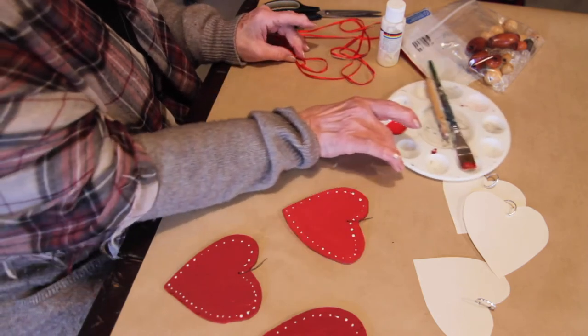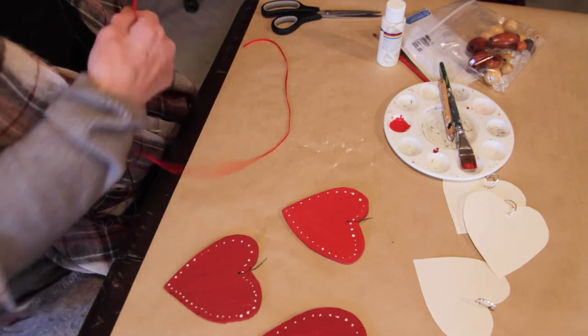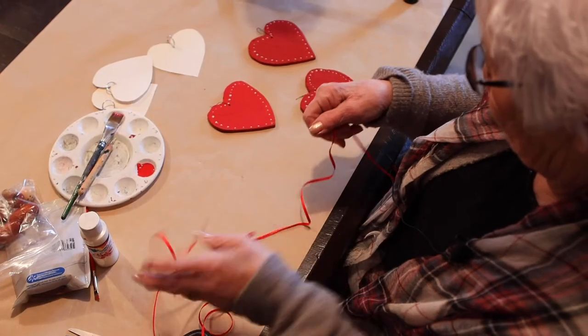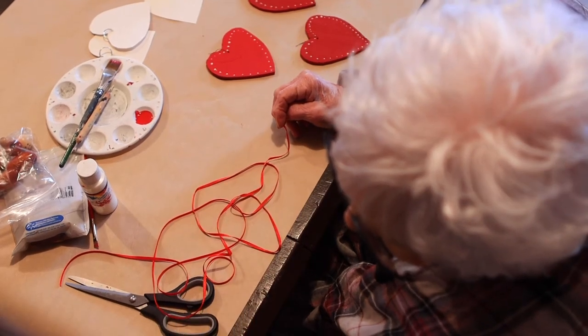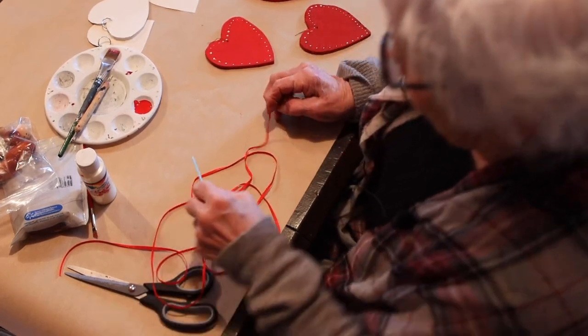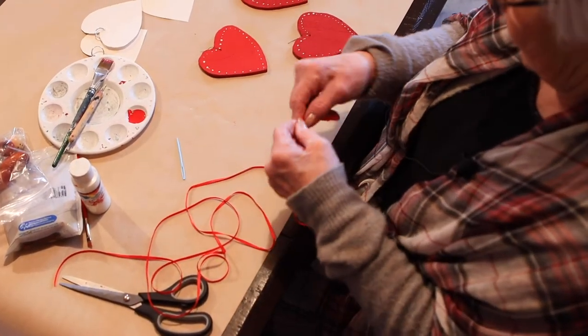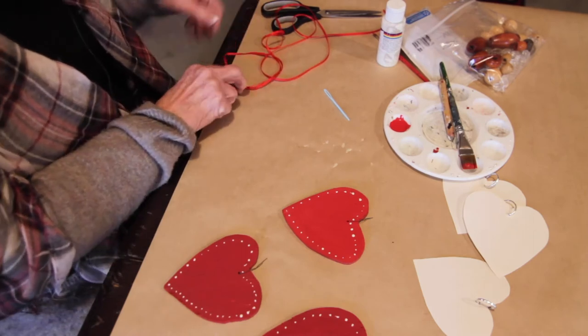Then you need about roughly two yards of ribbon. I've got quarter inch. I'm going to use a needle to see if we can thread it. So you go about six inches from the end and tie a knot.